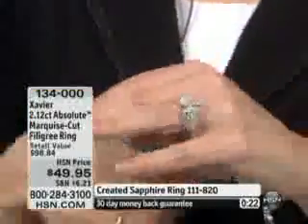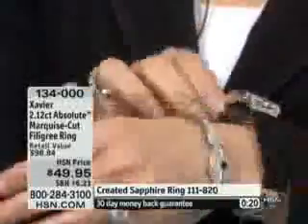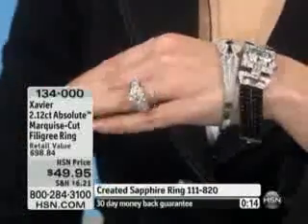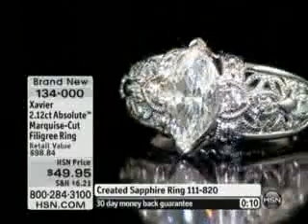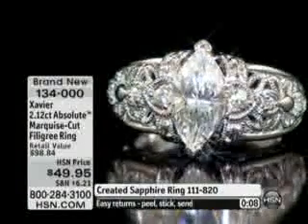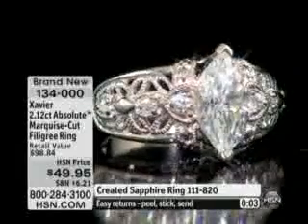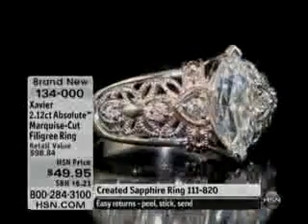You can mix and match your other looks, but again this is one of those pieces to consider at forty-nine dollars and ninety-five cents. If you love marquees — marquees are a fancy cut stone, they require a premium — this is just so beautifully done for a marquee.